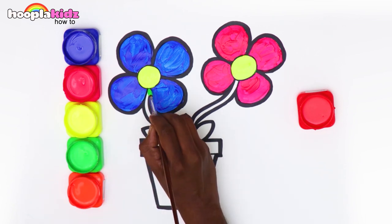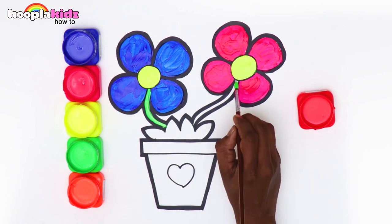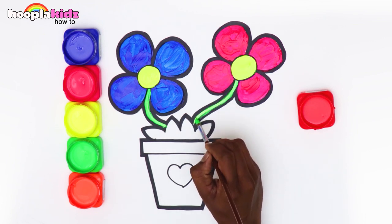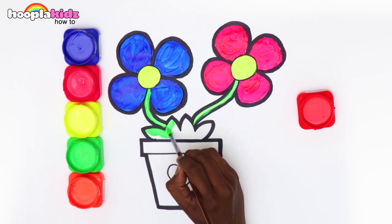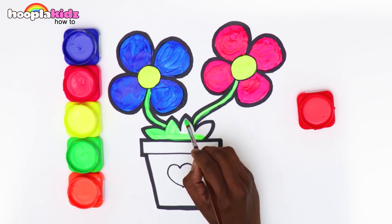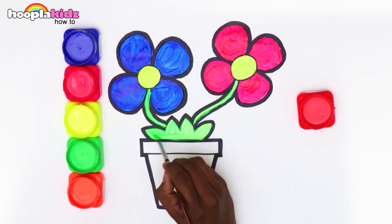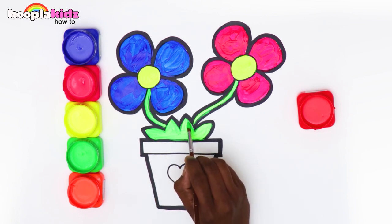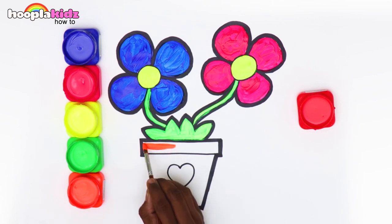Let's paint the stems and leaves green. Wouldn't it be fun to give a little bit of orange to the pot?